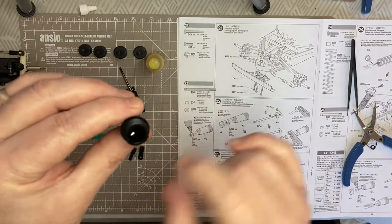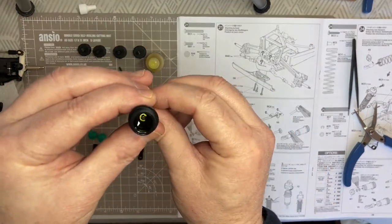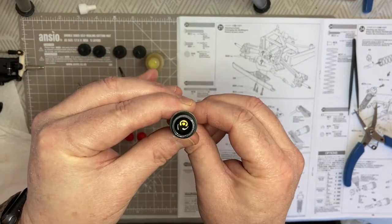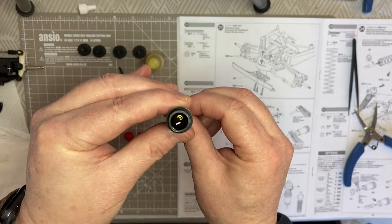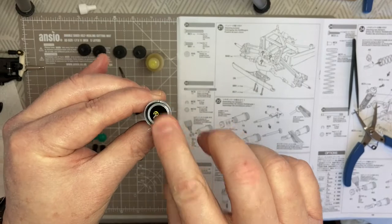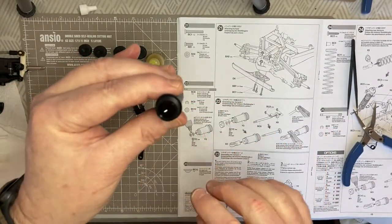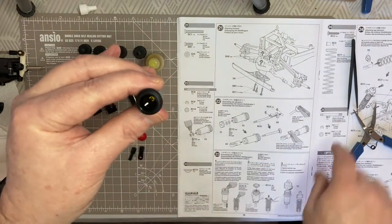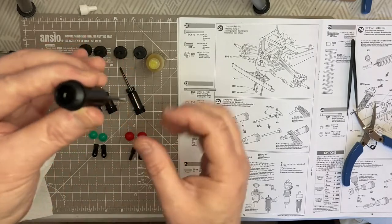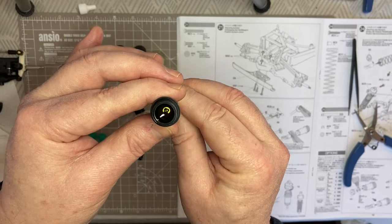By doing that method - popping the oil in and then putting the piston shaft through - there are no air bubbles, which is really nice. It's a quick way of doing the shocks without getting air inside. I'm going to do the same for all four shocks: same method, fill up the shocks, pop the relevant caps on, pop the relevant tops on, and make sure everything's nice and tight.